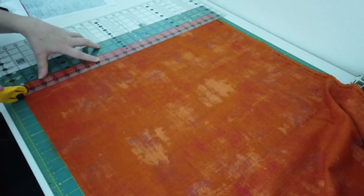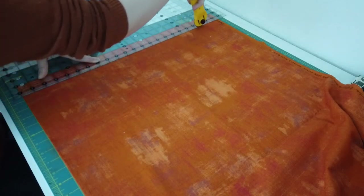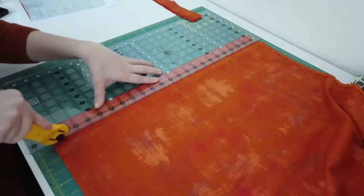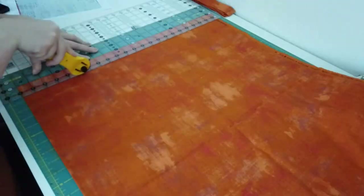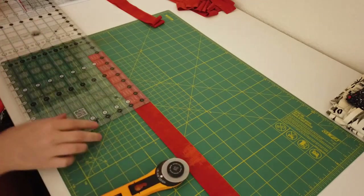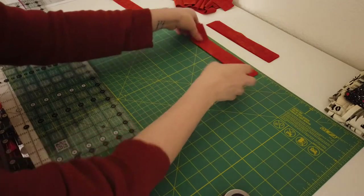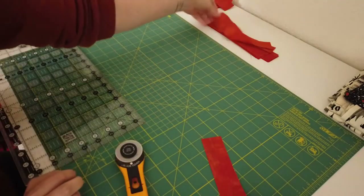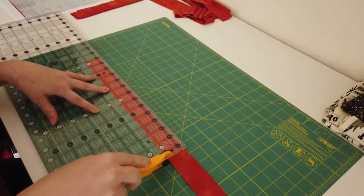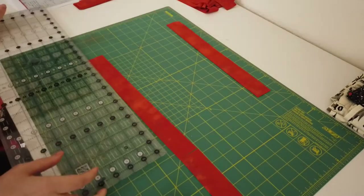Next up is the orange fabric. I'm going to be cutting 10 strips that are the width of the fabric and that are an inch and a half long. From these strips, I'm going to cut out 12 blocks that are eight and a half inches long and 20 blocks that are 13 and a half inches long. In case you didn't notice, quilting has a lot of cutting and a lot of math.